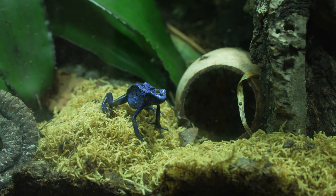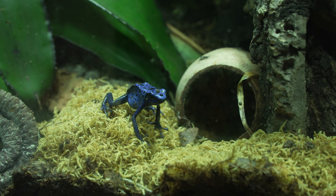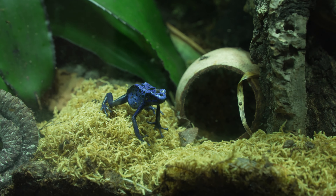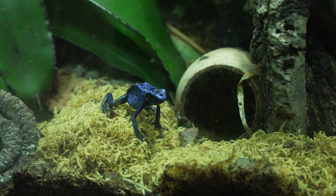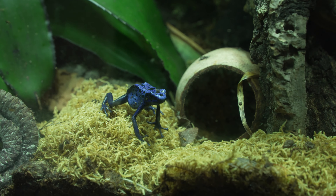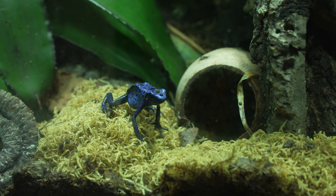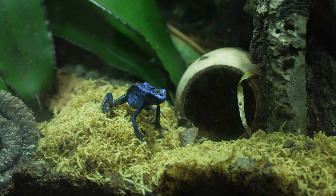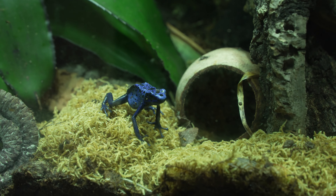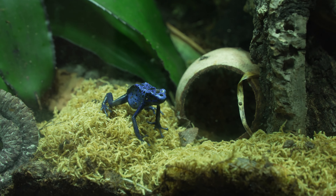These are the dart frogs traditionally used by natives of South America for their poison arrow darts for hunting, hence the name poison dart frog. Not a lot of people know that they can't naturally produce their poison — they have to go through a process of bioaccumulation. In the wild they eat venomous small animals like ants and spiders, and their body replicates that toxin for their own purposes. Our frogs have been born and bred in captivity, fed harmless fruit flies and crickets, so theoretically our frogs are not toxic. However, we always handle them with caution because if they even eat just one ant or spider, their body will replicate that toxin and they will be toxic for the rest of their lives.